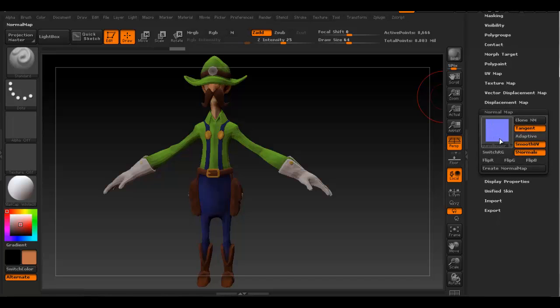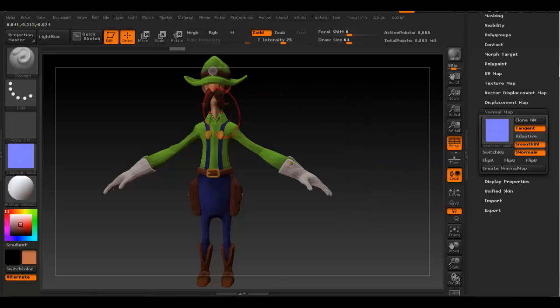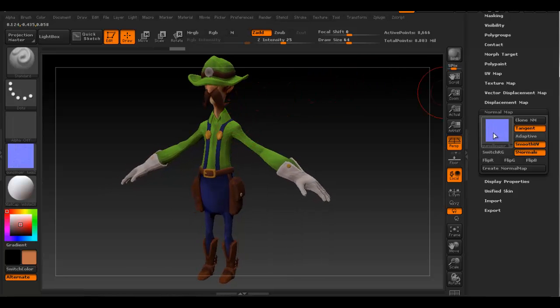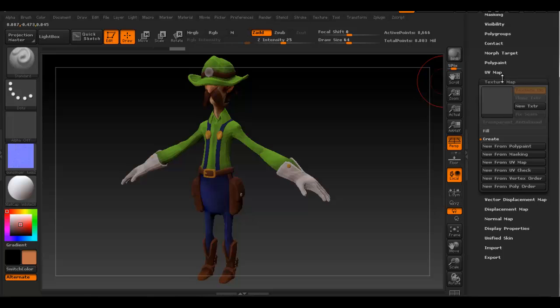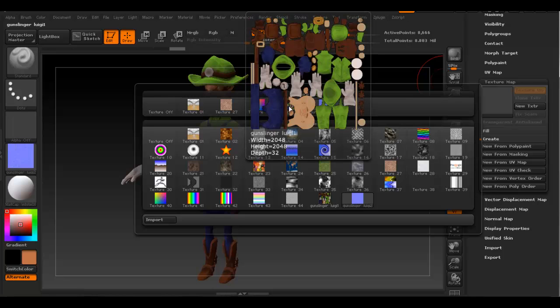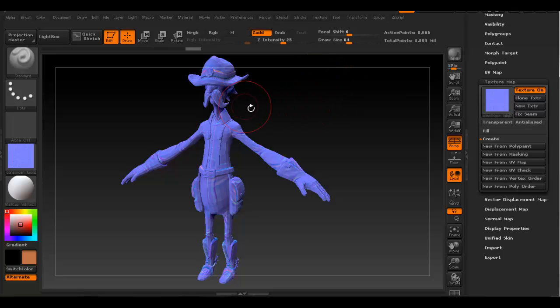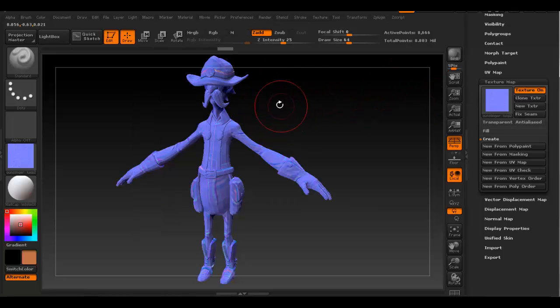Once you create the normal map you can see it right here. To save it we do pretty much the same process as with the texture map. Before we go on, we want to make sure the normal map is working correctly. To display it on the surface, go back to the Texture Map section and click on the thumbnail - you'll see the diffuse map you created, and the normal map is there as well, which is the blue one. Click on that and you can see it applied to the model.